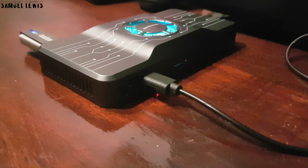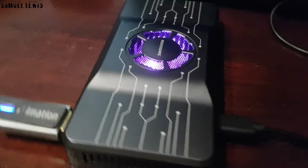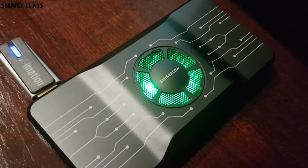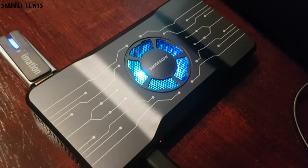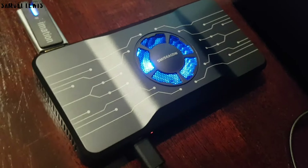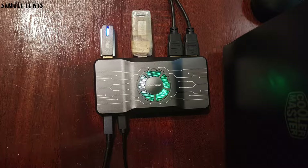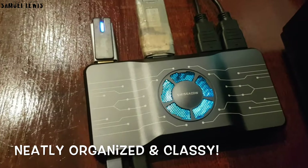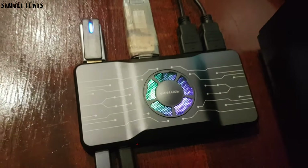Upon powering up, the beautiful sleek and modern LED indicators atop the device illuminate a multicolored hue, which looks awesomely elegant and sophisticated. Really intriguing and excellent design by the manufacturers. I love the color accents. With it, I have ease of connectivity where I can connect multiple devices with just a single connection to my computer's USB port, expanding my device functionality. Just look how neatly organized it is even when in use with multiple devices plugged in.